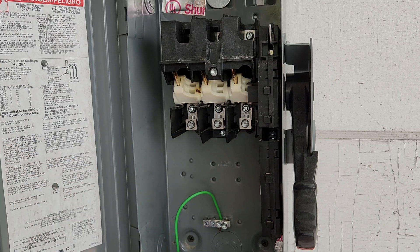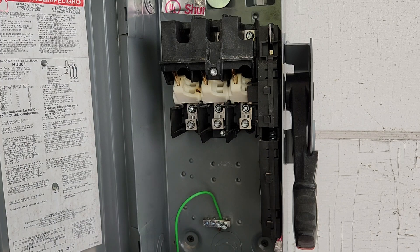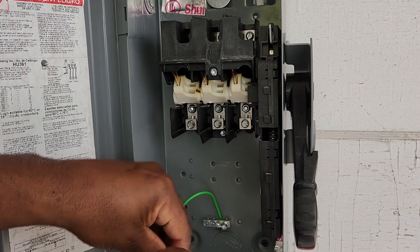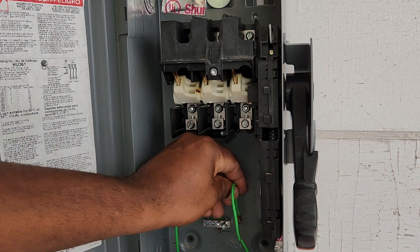That's the ground coming out of my line side. You do the same with the ground coming out of your load side. They're both landing on that same ground bar.